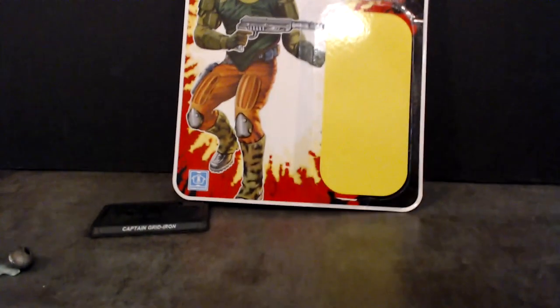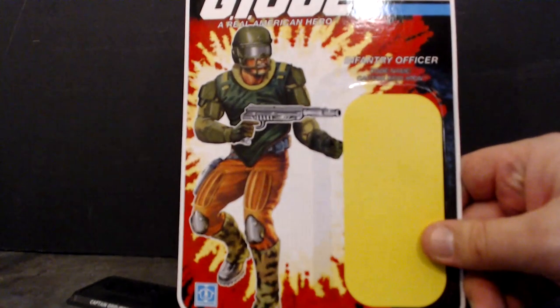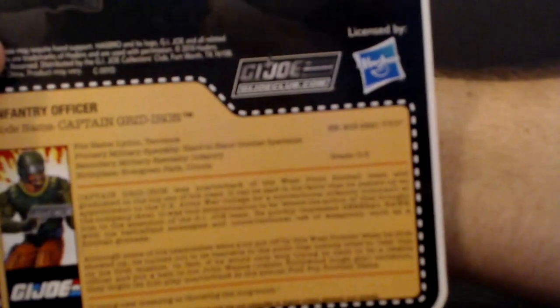I'll give you a quick look at the card art — not bad at all on that one. And then of course the file card, which is located in the back where it always is. You guys already know all that.